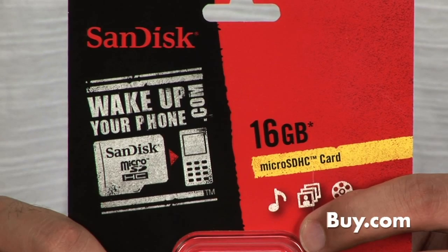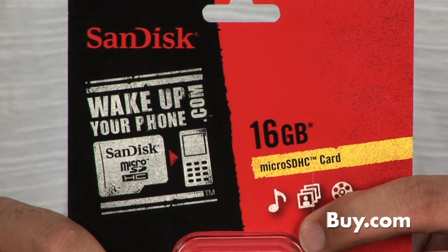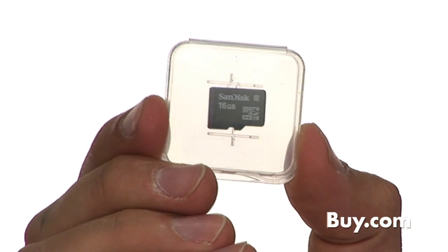Compatible with most mobile phones and cameras, the SanDisk Micro SDHC Card works straight out of the package without any add-ons or drivers. This product includes the Micro SDHC Card and a jewel case so you can carry it around in your pocket without damaging it.